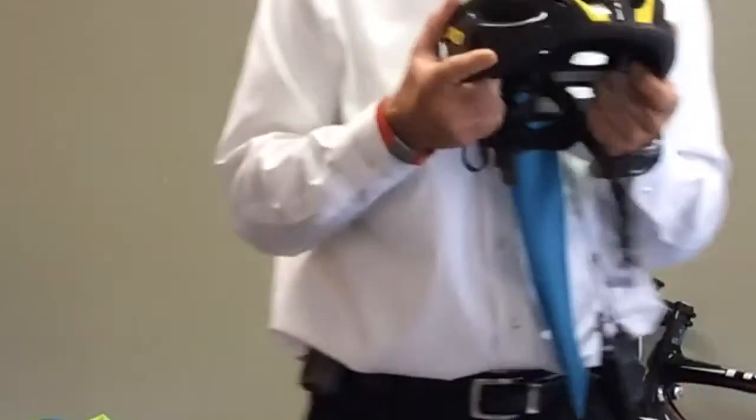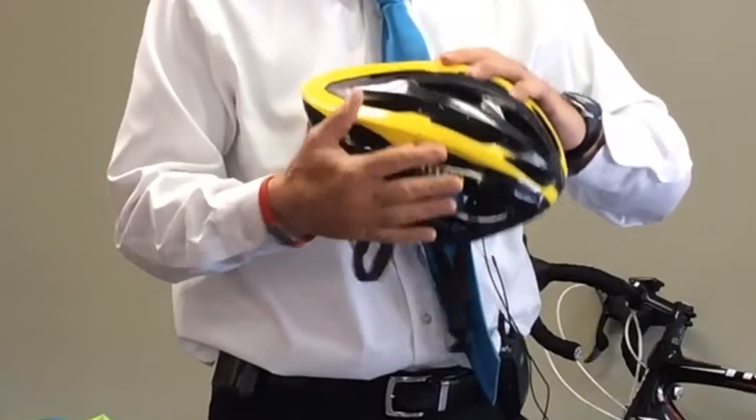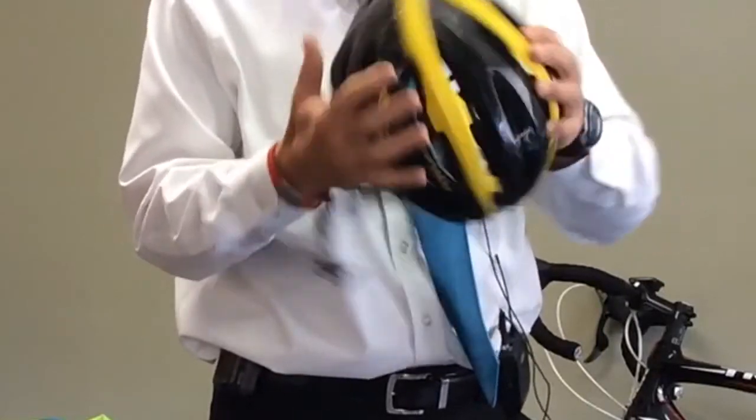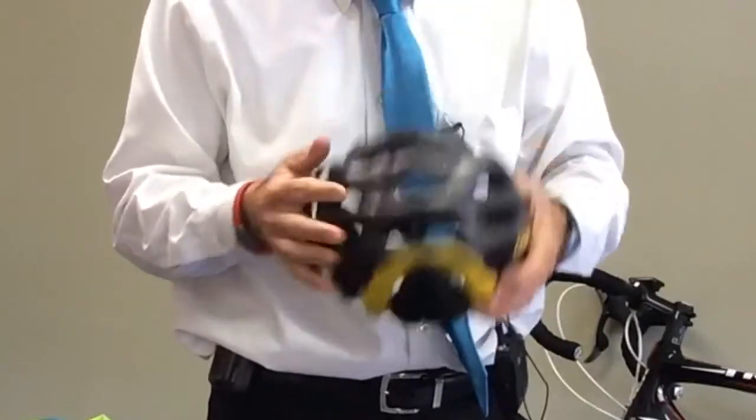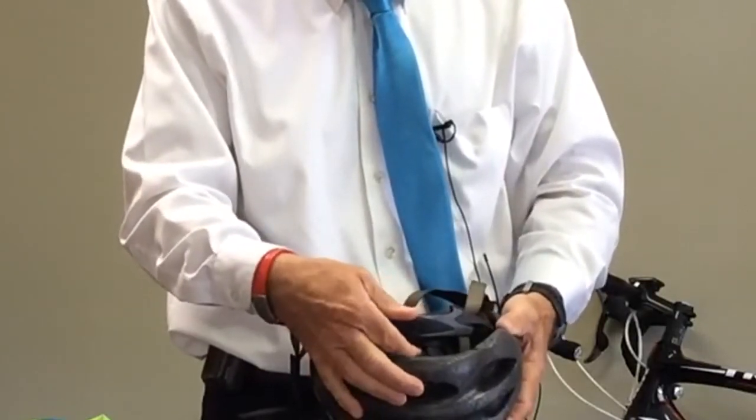If you're not going to skimp on anything, get a great helmet. Pay a little bit extra, make sure it's approved by the National Institute for Road Safety, and make sure you have a proper fit for the helmet. Most of them come now with a little device in the back that ensures a proper fit for everyone.